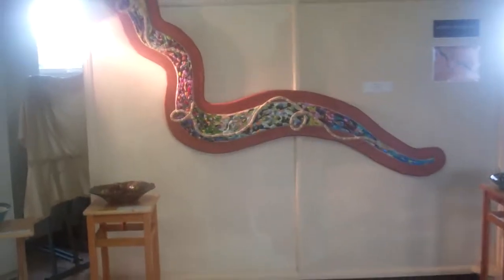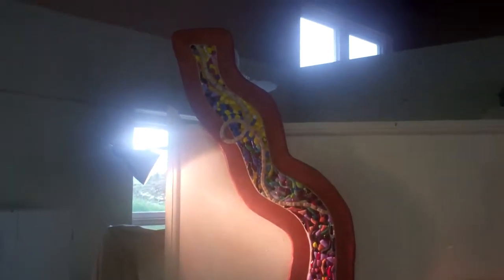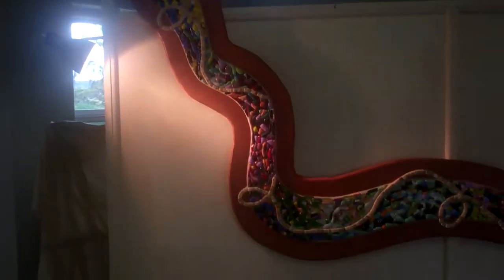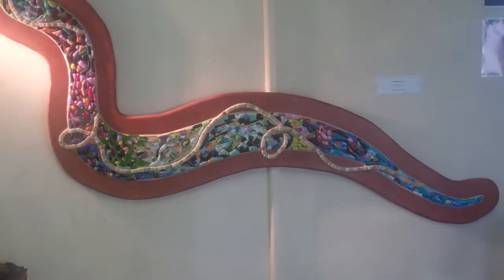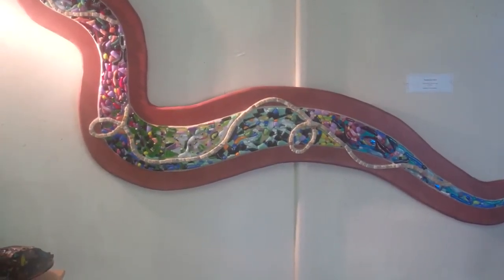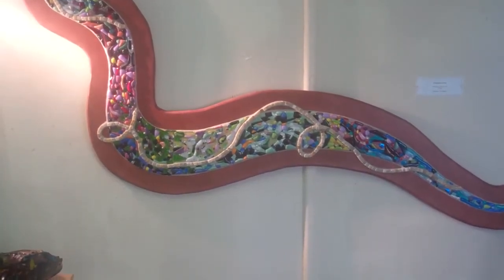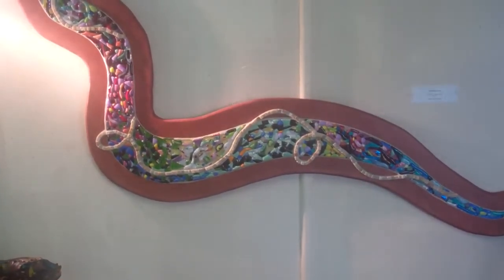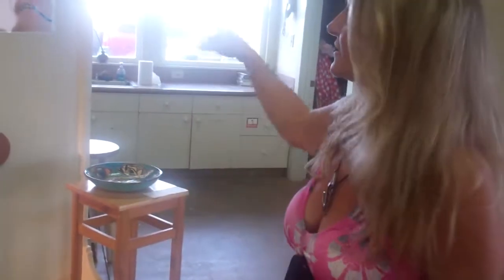Let me show you this wall. This is an installation that can actually be done in a shower. This one was mounted on wood, so now it's a wall display, but that is all fused glass. There's no grout in between the glass pieces — grout is only where it contacts the wood or the quartz ribbon. The nice thing about that is you don't have to clean grout in between; it's all completely fused glass.